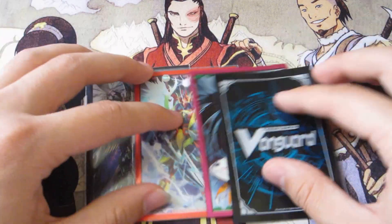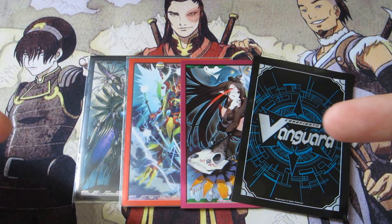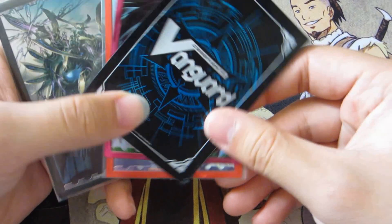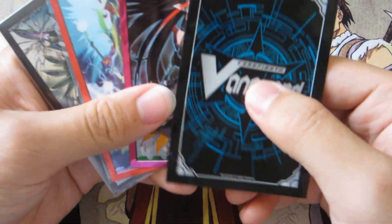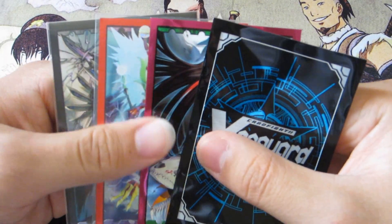I got these from a website that I will put in the description and an annotation right here. The name of the company is KSOR. The owner is a really nice guy, always helped me out, so I recommend you guys go check them out for your Vanguard needs.